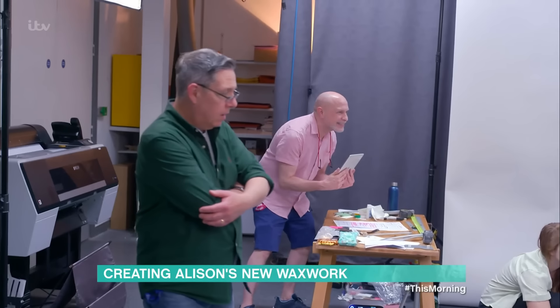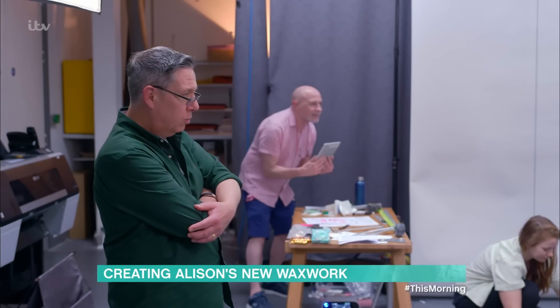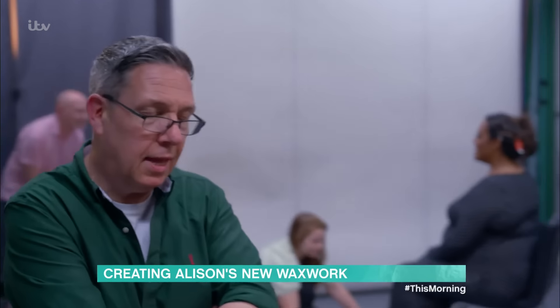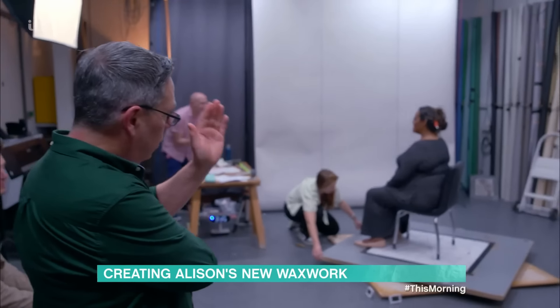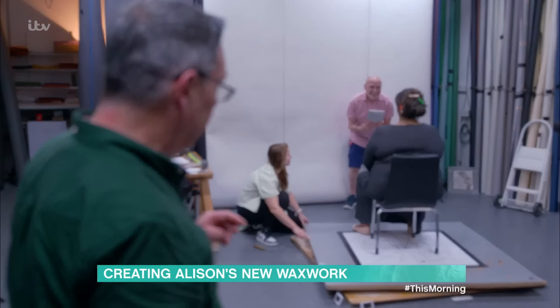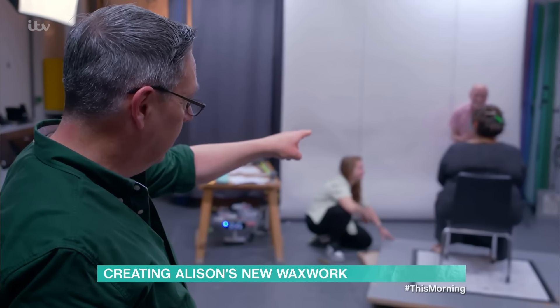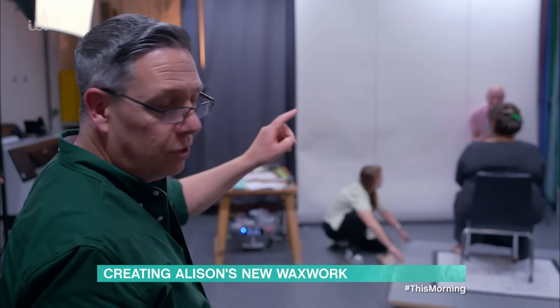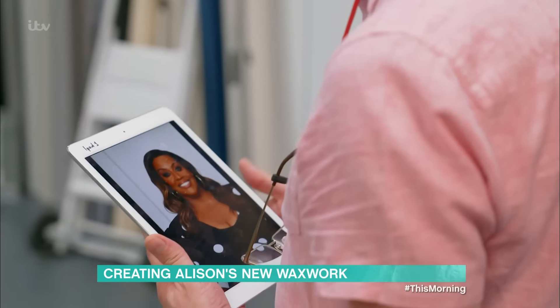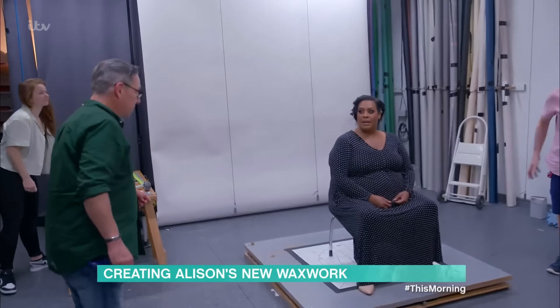We're just getting some head shots. They're taken at just over two metres, and they're shots that will show every profile of Alison's face. These are really important for the sculptor. And you can see Paul's following her round to make sure she doesn't drop the expression. Lovely, thank you. That was good. I've never smiled so much in my life.